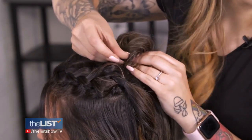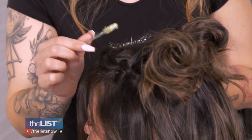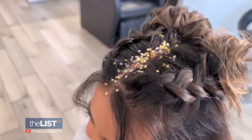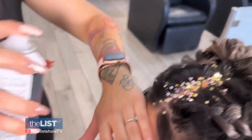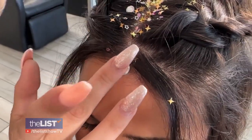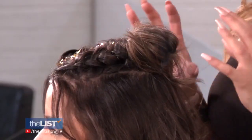Once the buns are set in place with bobby pins, now it's time for the fun part. Glitter is attached with lash glue using a spoolie brush — that way I can drop the glitter right on. Then I'm going to take hairspray to act like a little sealant. We're going to take some bigger rhinestones. You're able to get so much fun texture up at the top with the braids and the buns that it gives you such a different look. Why blend in when you can stand out with these perfect summertime braids?